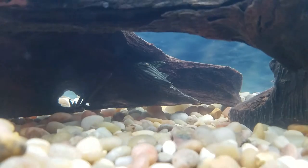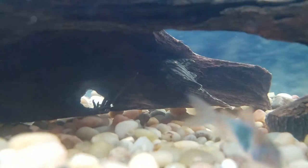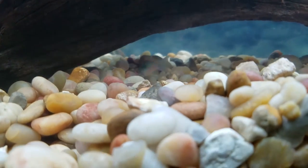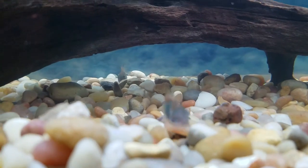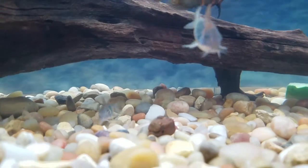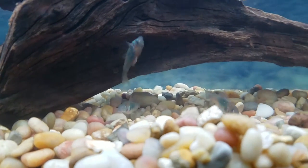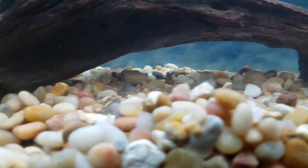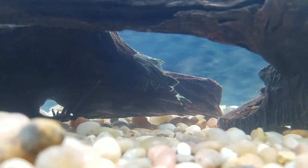That right there is a royal pleco — just got him today. I also have three cory catfish. I love corys, and I know people say you can't keep corys with cichlids because they'll get eaten or their spines will harm the cichlids, but that's not going to happen. In my old tank I had one cory that grew to about three inches alongside an oscar that was about 10 to 11 inches, and there were never any problems. I don't foresee any issues, but who knows.